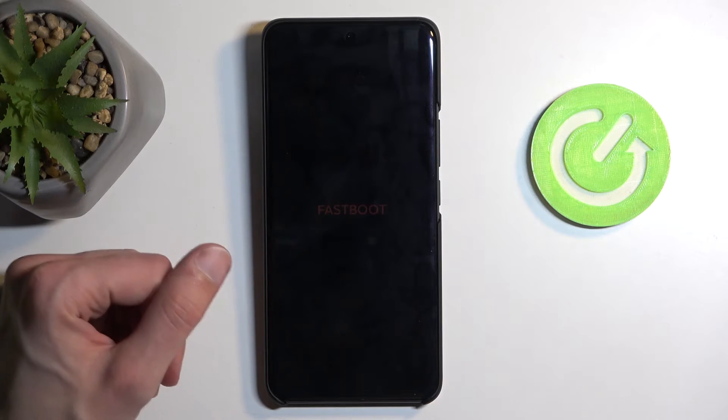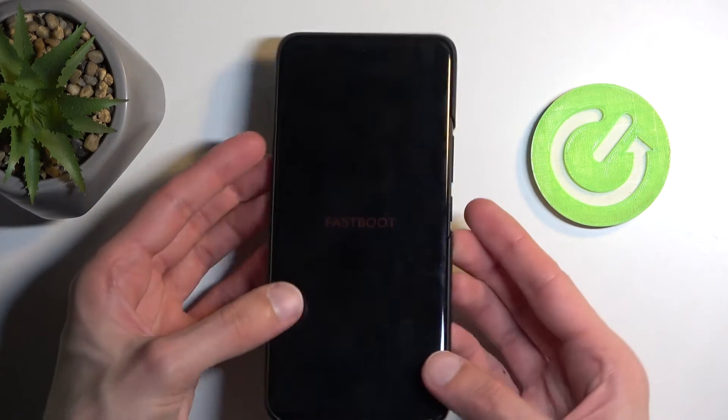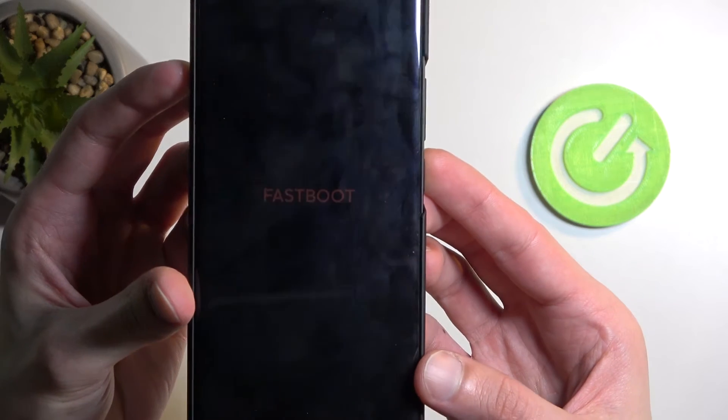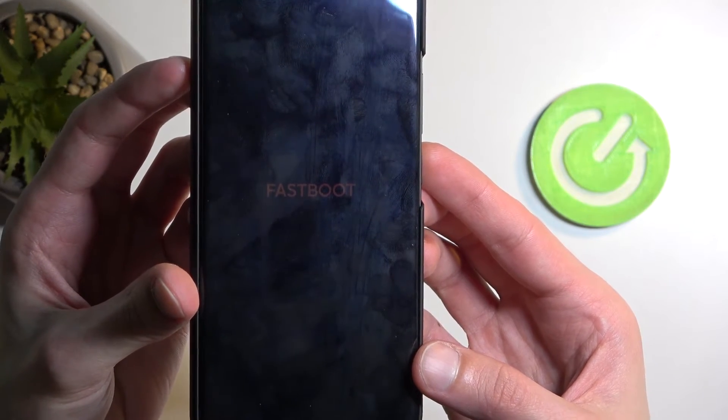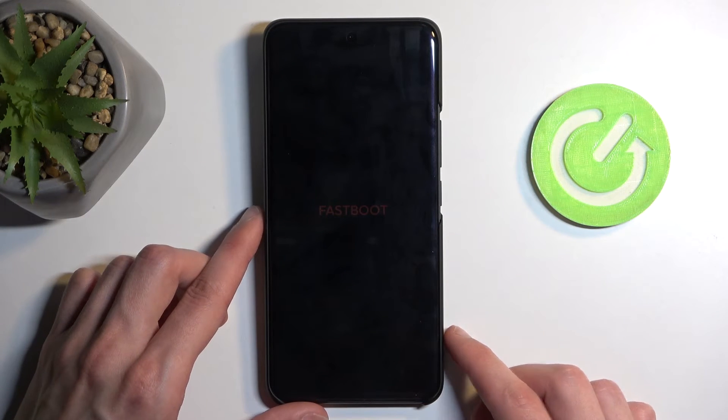So if you let go of the button relatively quickly, it should stay in fastboot mode, which you can see right here. It is very dim, but it's a bit more visible now. Anyway, that is how you boot your device into this mode.